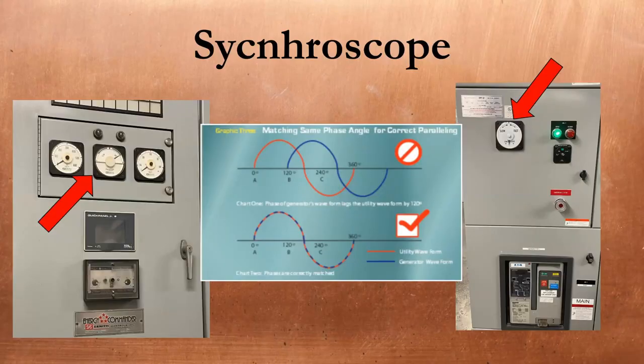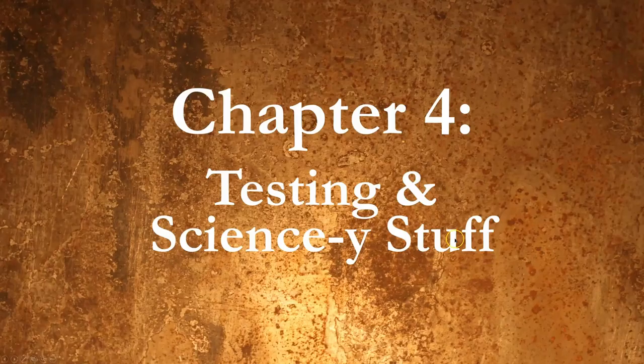Synchroscopes can be electromechanical or digital indicating devices used to determine if two power sources are synchronized. The three factors that need to be met to synchronize a generator to the grid are voltage, frequency, and phase angle. If any of these are incorrect when the breaker closes, a significant amount of current will flow — possibly in the wrong direction — and the engine can be damaged due to torque from the generator. When the correct RMS voltage is reached on each side but the frequency of one is wrong, the synchroscope needle will spin, indicating which source is faster. When the right voltage and frequency are reached, the needle will sit relatively still, indicating the phase angle difference between the two sources. The breaker isn't safe to close until the needle is moving very slowly and pointed up to 12 o'clock — meaning it's in sync, at the right speed, at the right voltage.